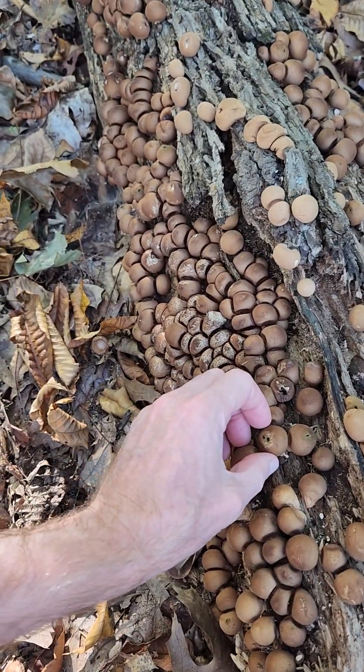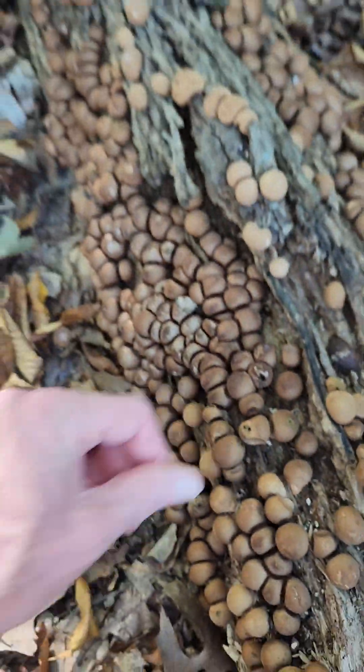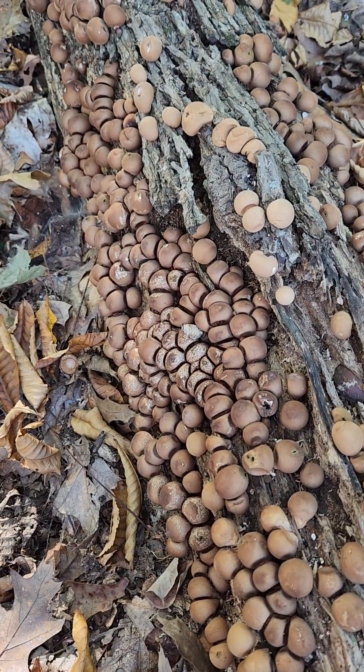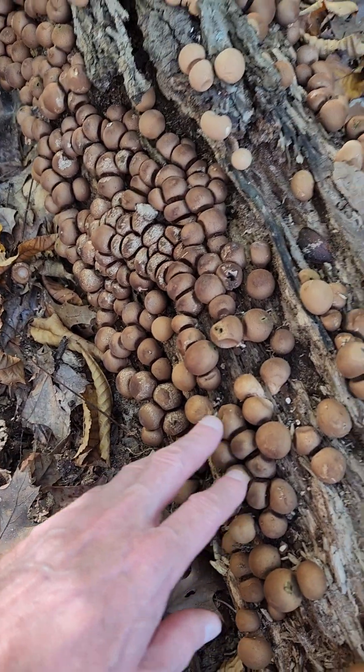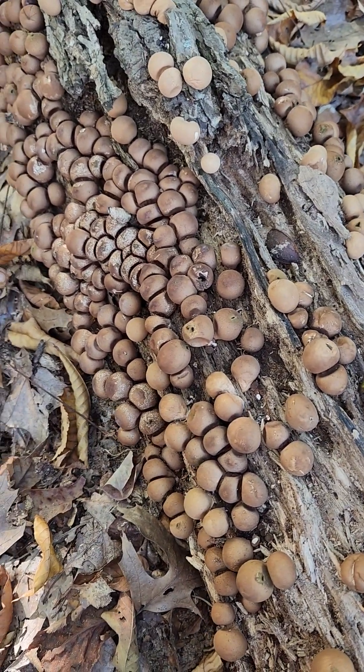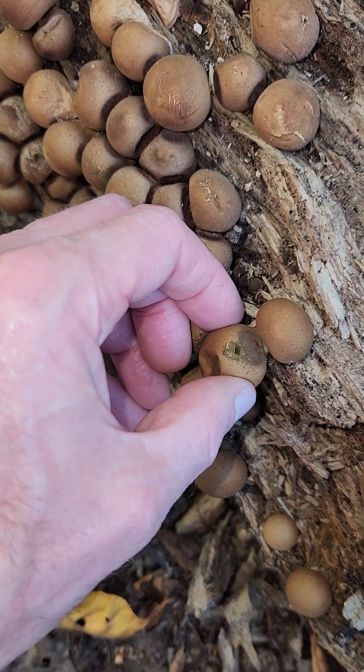I'm looking at more Lycoprodon pyriforme, and it's been very dry, so they do not look happy. They're also quite old as far as that goes.